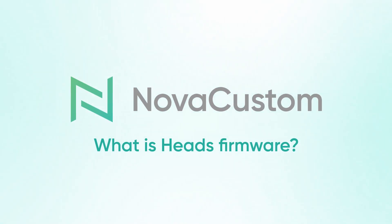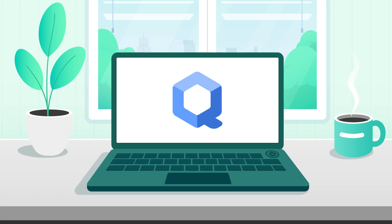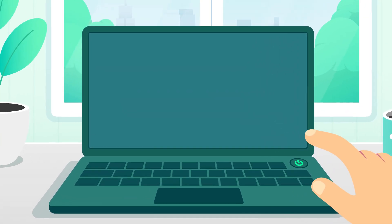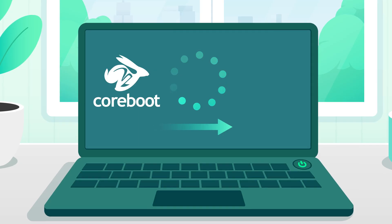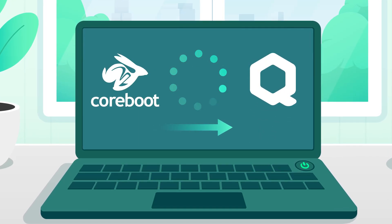What is HEADS firmware? For the best security, you are already using Qubes OS with disk encryption. But what happens when you turn on your laptop? It gets everything started, from the very first checks to loading your system. First comes the firmware, then the operating system loads.